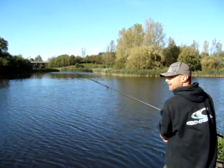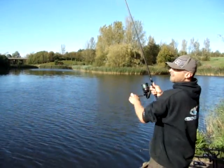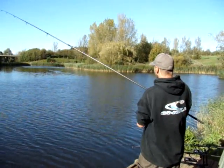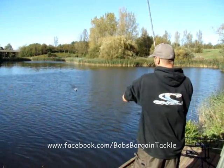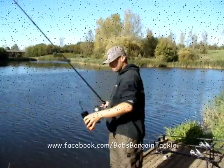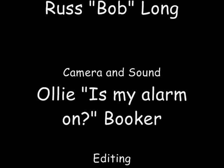Yeah, the Fox Exocet Spod system. Can't go wrong — a tenner. I don't sell them; you have to get them from your local angling shop. I'll see you soon.